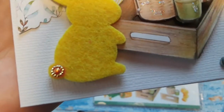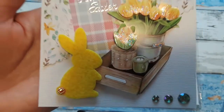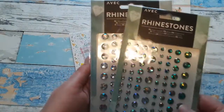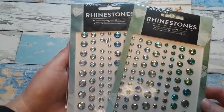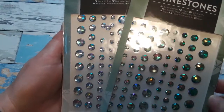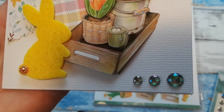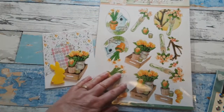I added some Doodadz bling on the tail of this cute bunny. The bling I added to this card — I also have in my shop. These are rhinestones in green and arctic blue. They have a lot of bling because they are diamond cut, and they're self-adhesive in different sizes, which I really like. With different sizes you can lay a row with three different sizes, like I have done here on this card.